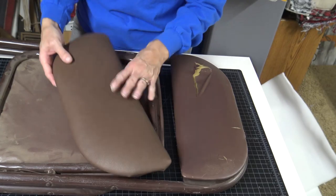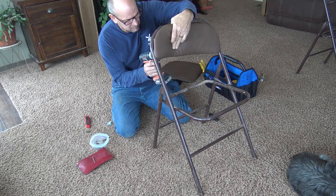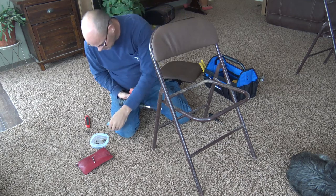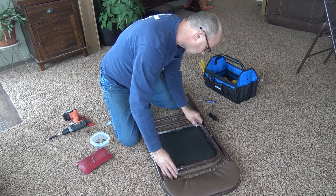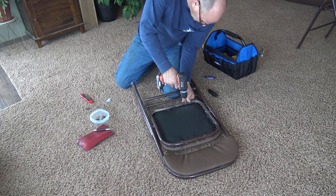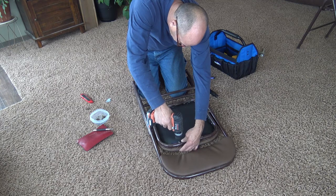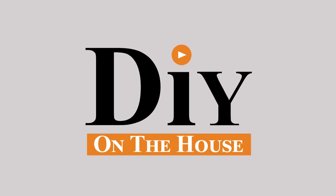This one's ready to go back on the chair. Well, there you have it — the chairs are done and they look great! If you have any questions on your process, please comment down below and we'll get back to you. Thank you for watching DIY on the House.